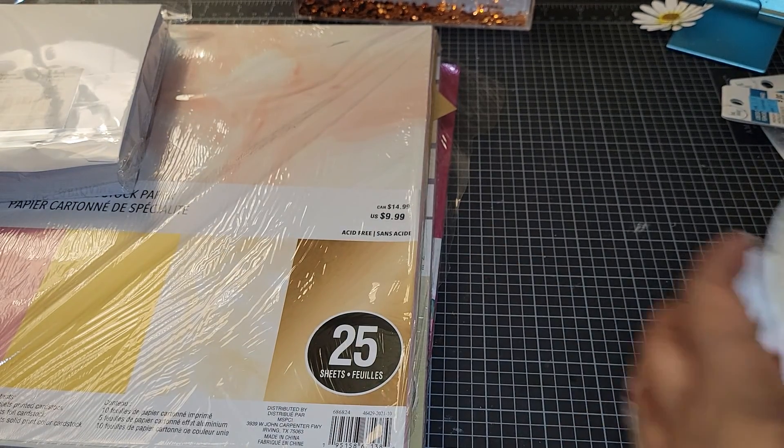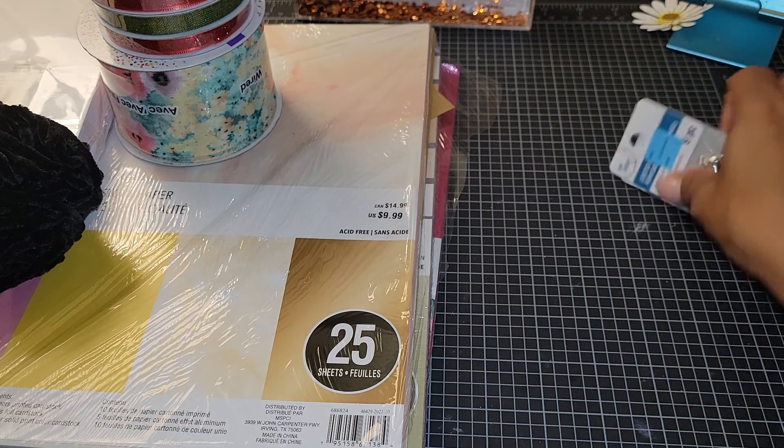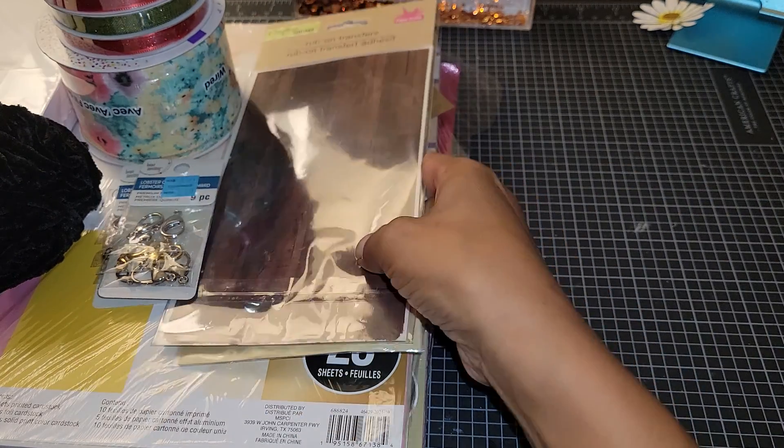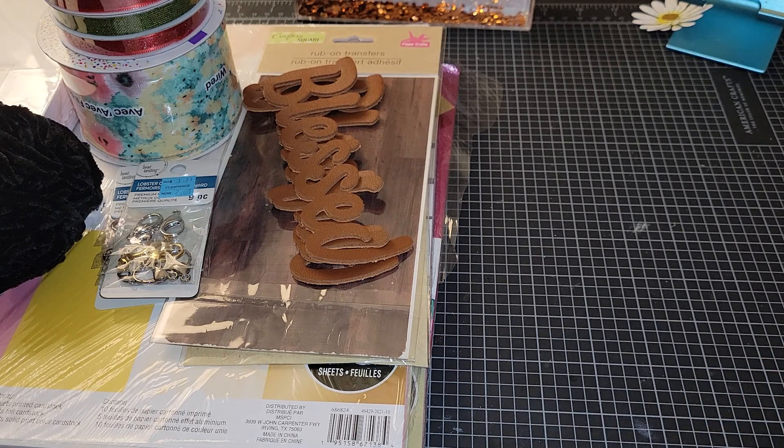So that's what I picked up from Michael's and the Dollar Tree. I just wanted to show you guys that stuff. If you're subscribed to me, I am having a 40th birthday giveaway challenge — it's a $25 PayPal prize. Go check out that video. All you have to do is send me a memory dex and a bag of sequins, and the more bags of sequins you send, the more entries you get.